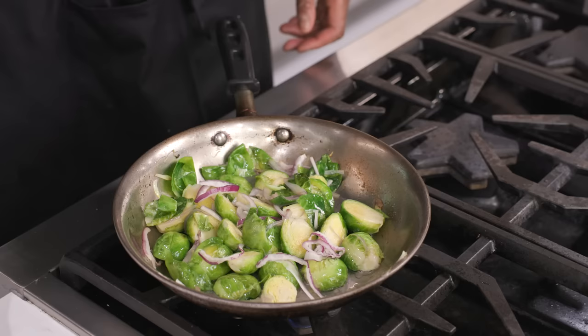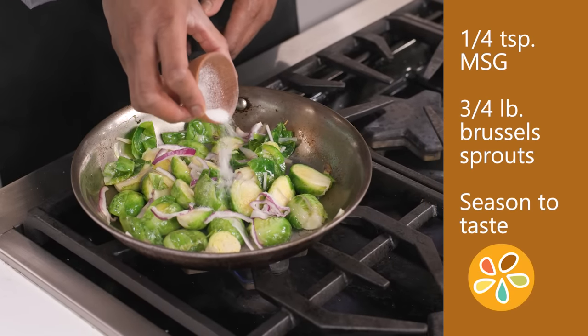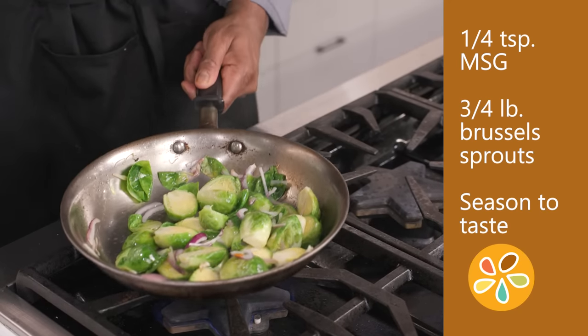There's something special that happens to vegetables when you bump up the umami — the flavor of the dish improves so much. For instance, add one quarter teaspoon of MSG to three quarter pound of sautéed Brussels sprouts, along with some other flavors like onions, garlic, or mustard.